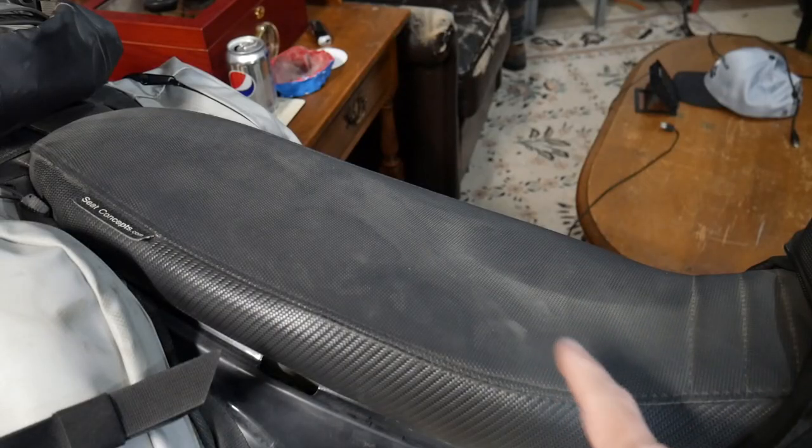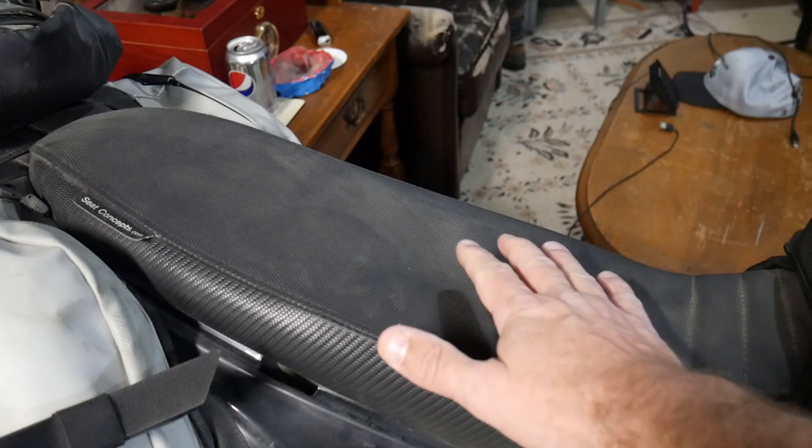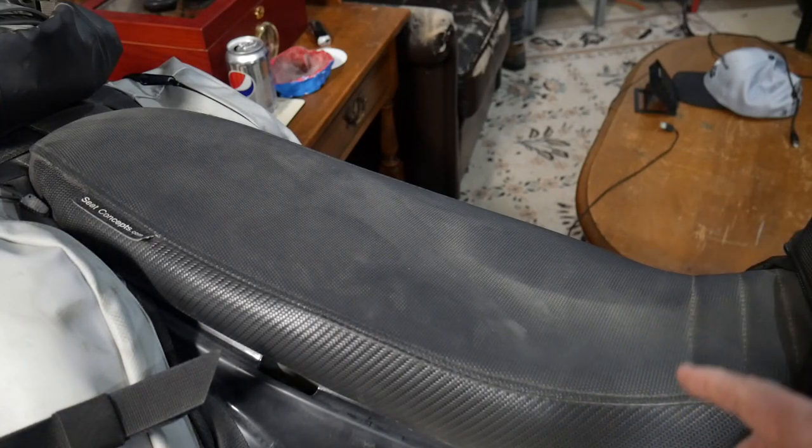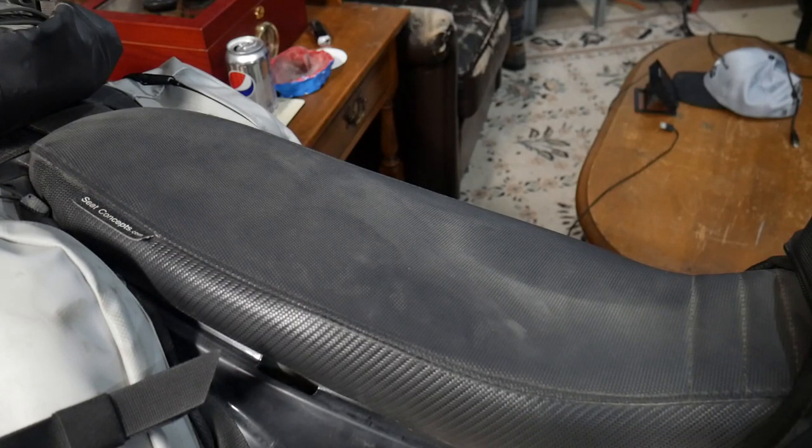This is not the stock seat — that was one of the first things I replaced. This is the Seat Concepts seat. I got this one used but you can get a kit for around $180, and if you ride for more than an hour it is a massive improvement. It really widens out the seating area and the padding is a lot more comfortable, but I haven't given up any ability to maneuver off-road because it stays equally narrow up at the front. Great mod, totally worthwhile, highly recommend it.